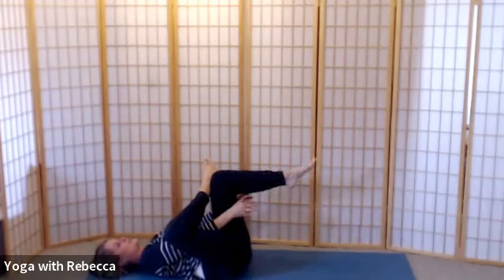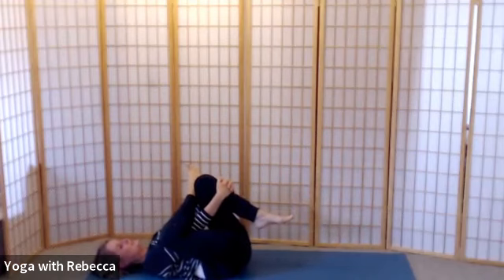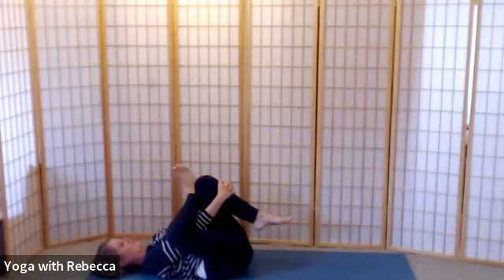Thread your right hand through the gap — you can interlace it with the left hand behind the thigh or over the shin, maybe flexing the right foot to protect the knee tissues. See if you can draw your right knee a little bit closer in towards your shoulder and then your left knee as well, hugging everything in a bit tighter. From here release your right knee out ever so slightly, coming to a sense of your two sitting bones separating just a little bit. You need length in the back of the neck, so place something under your head if your chin is jutting up. Take a few full breaths here.